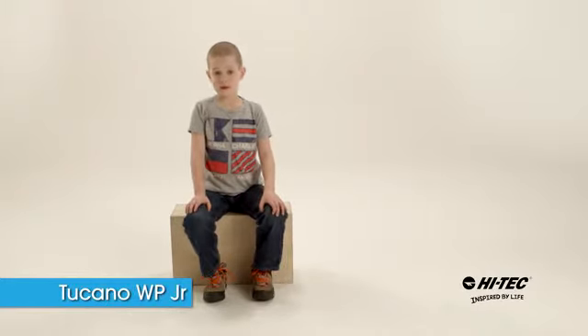These shoes are great to go hiking and are great in any weather. They're great to keep your feet nice and comfy.